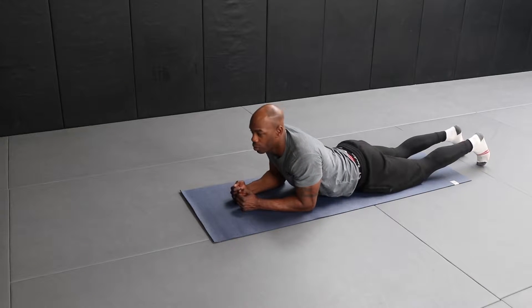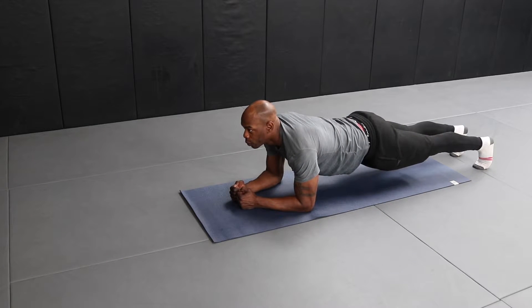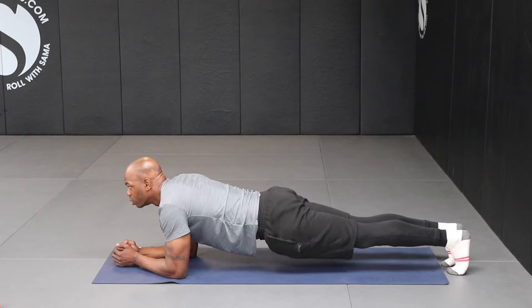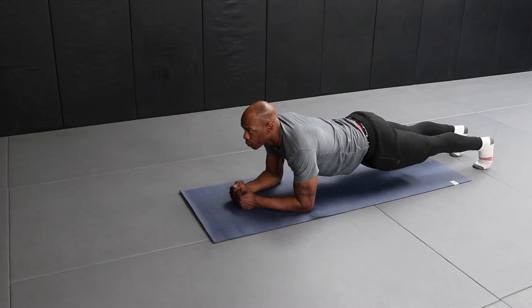Planks. Lie on your front with your forearms on the floor. Raise your body off the floor keeping a straight line from your shoulders all the way down to your heels. Hold still ensuring your hips do not dip down and your bum is not high in the air. Try and hold a nice straight line.